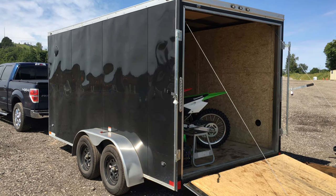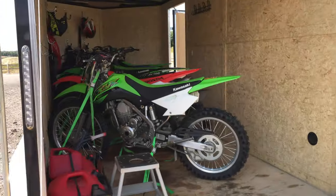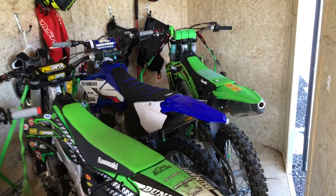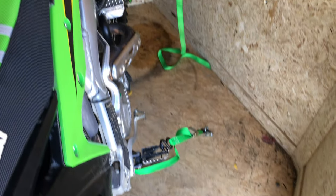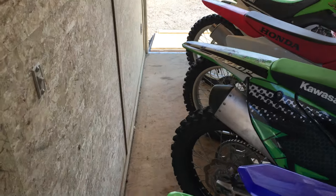Hi there everybody, I wanted to put a quick little video together showing how I fit five dirt bikes into my 14 by 7 trailer. Let's take a look. As you can see, I've put them in here diagonally and they fit well, but it is a pretty tight fit. Let's head up front here and see what I've done — there's not much extra room for storage, but they do fit. Again, this is a 14 by 7 trailer.